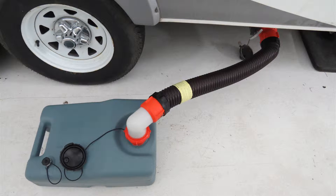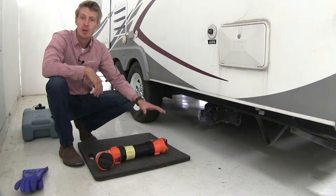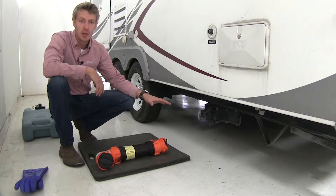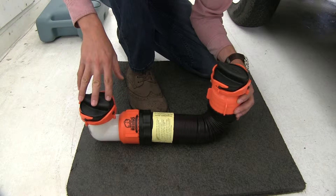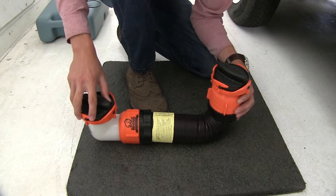Today we'll be taking a look at the CAMCO RhinoFlex RV Sewer Hose, part number CAM39768. Got black water? No problem. The CAMCO RhinoFlex RV Sewer Hose will help you drain your black water tank. Each end is capped to help you keep your mess contained, and it features 3-inch bandet fittings to make connecting a snap.